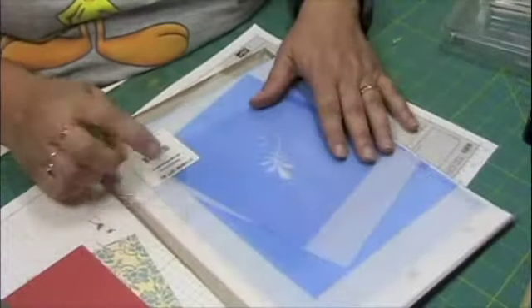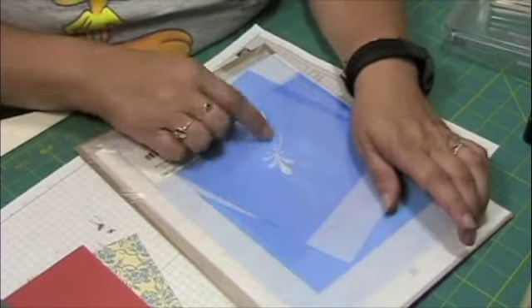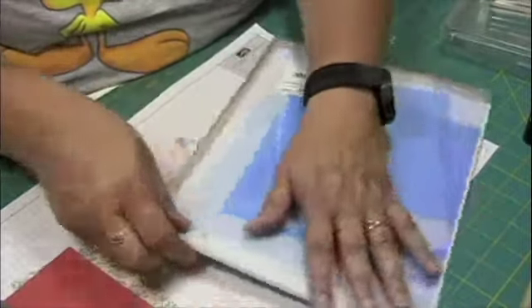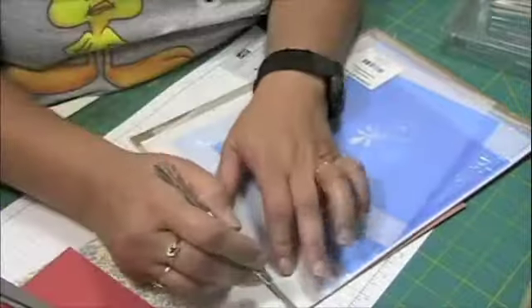All right, the last card in this set. I have a decor stencil, and this is something that you would use to put on your wall or on a piece of furniture or something, and I'm not going to use it for either one of those.